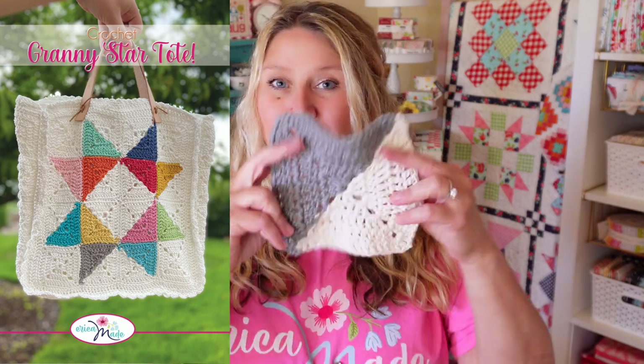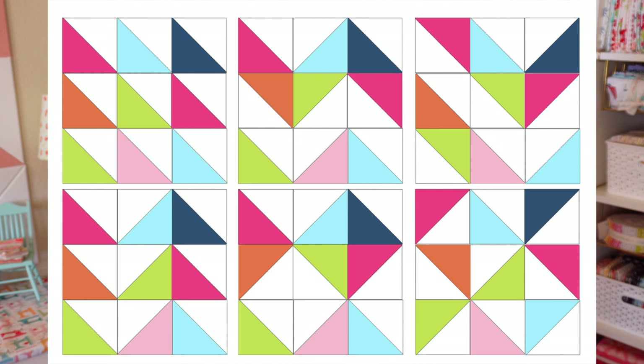I released a pattern for the granny star tote bag where I put my little half square triangles in the shape of a star, and I have a couple more fun patterns to share with you today. I'm going to pop up a graphic showing a ton of different layouts — and of course there are way more than even just this — just to give you an idea of some different things you can do with these two-toned squares. The possibilities are endless, so I suggest you just make a bunch of them and play with the layout to come up with something unique that you like.